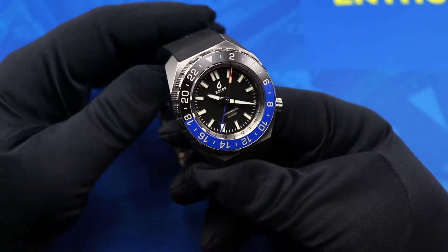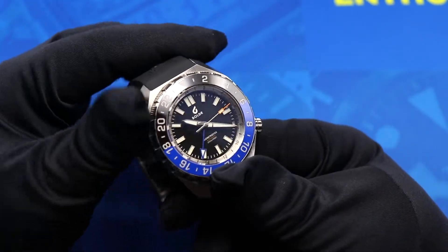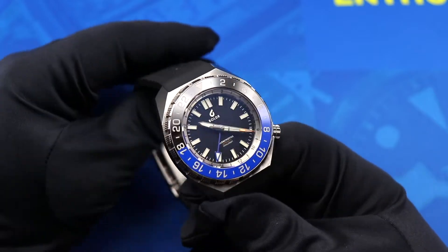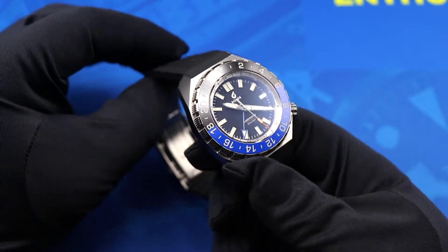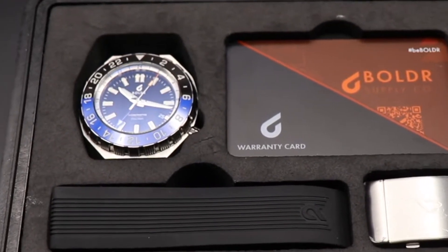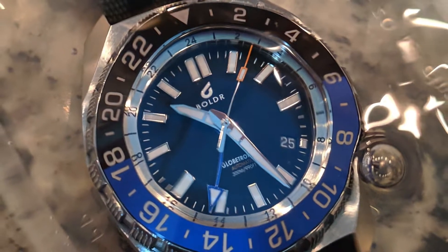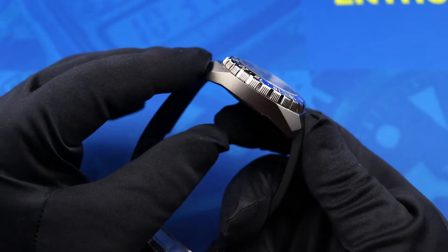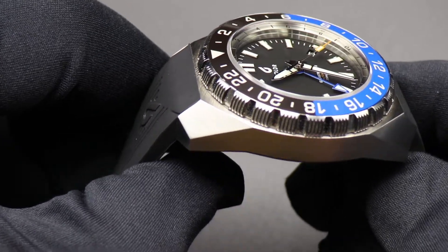The thing that first struck me when I opened this watch is that it is very unapologetic in its design. A lot of GMT watches try to straddle the line — be a travel companion but also work in the boardroom. This is definitely not a boardroom GMT. This is a vacation watch, a go-anywhere travel watch. It can go into the ocean with 300 meters of water resistance, it's rugged, it stands up to abuse, and it just feels like a really well-built watch — a single slab of steel on your wrist.